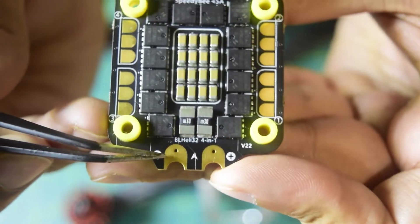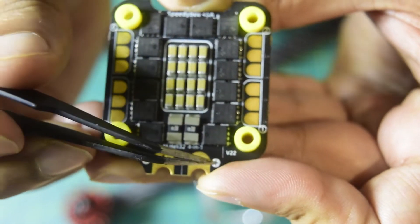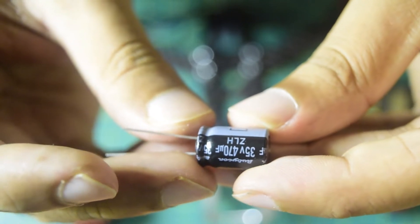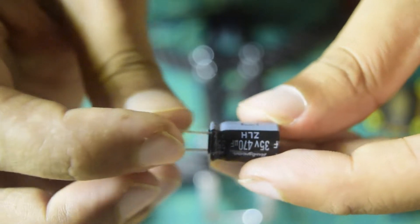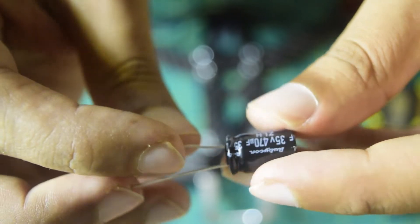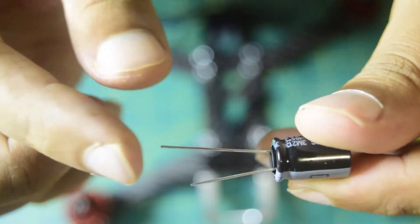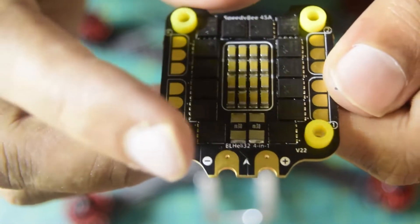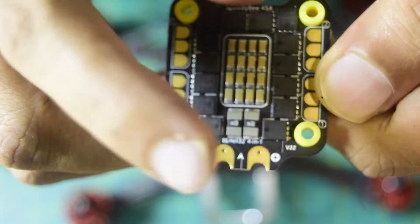On the power pads you have minus and plus, and holes for installing the capacitor. This is a 470 microfarad capacitor that came along with this stack. The stripe on the capacitor indicates the negative side, so the pin coming out from that side is the negative terminal and the other one is positive. Also notice that the negative terminal lead is shorter than the positive terminal — that is also how you identify polarity.